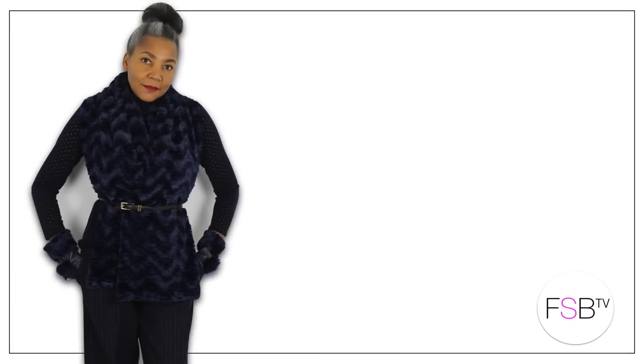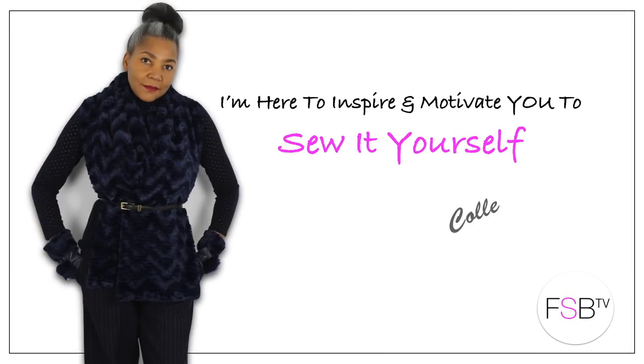Sewing Look Book — my crossover top is coming up! Hello Fashion Sewers, I'm Colleen Geeley and welcome to FSB TV. If you're new to the channel, hello! Consider subscribing if you're interested in fashion sewing techniques and refashioning old or new clothing — and let's get started.